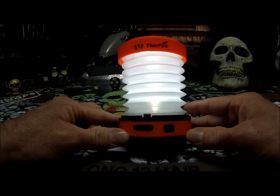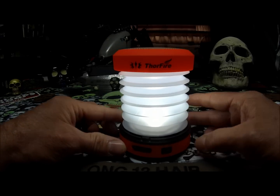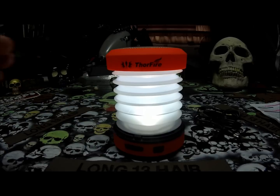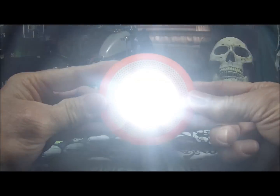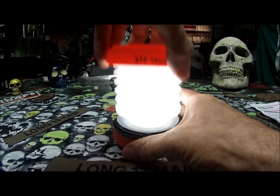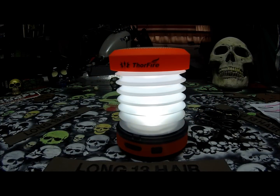This is a great item from Thorfire, so you guys need to go check it out. I think this would be perfect for emergencies, in your car. You can even carry it in your pocket — it is not very big. You can carry it in your purse, your glove box. It is an awesome little lantern and flashlight, whatever you want to use it for.